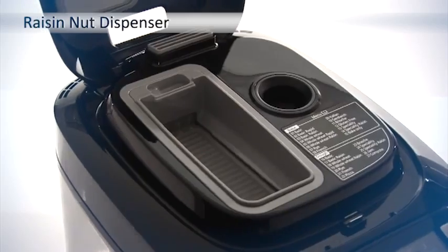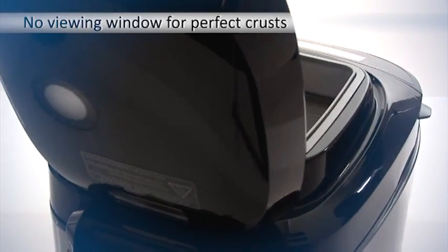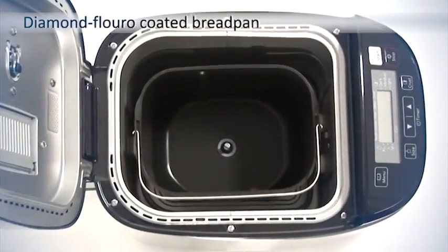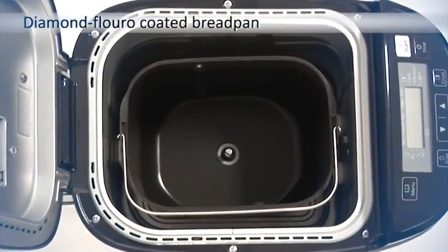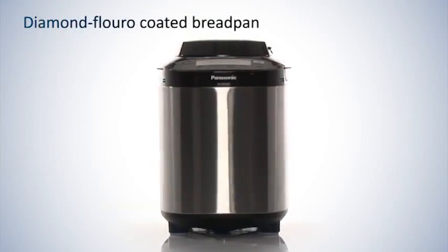A raisin nut dispenser automatically adds additional ingredients, while the no viewing window allows for a flawless crust. The scratch-proof diamond fluoro coated bread pan stops dough sticking, meaning your loaves will be perfectly baked.